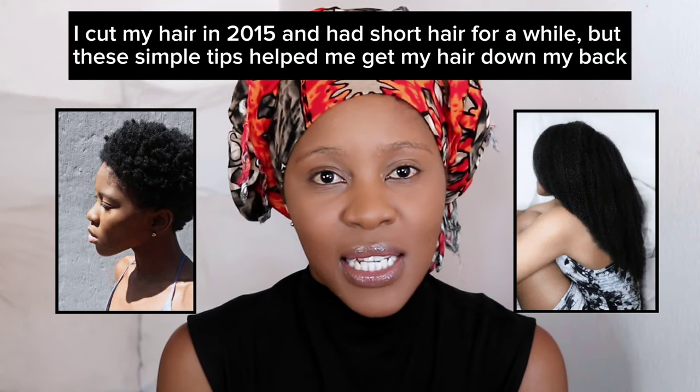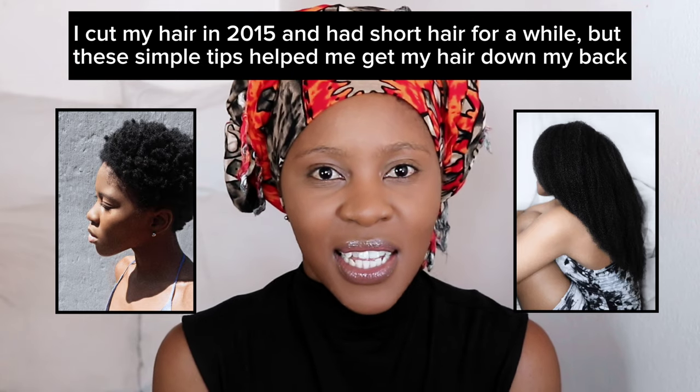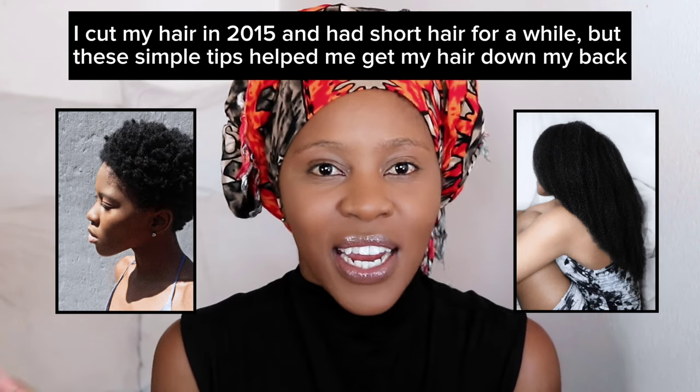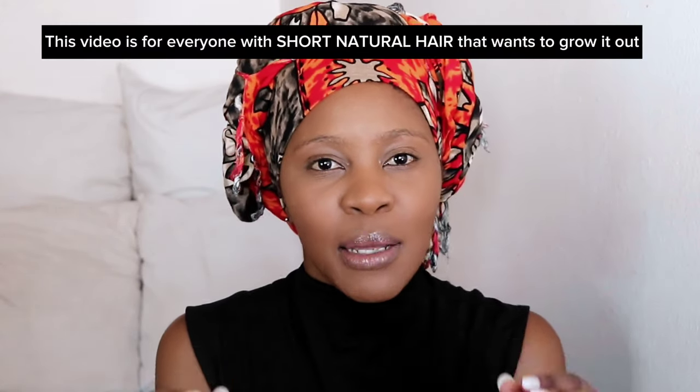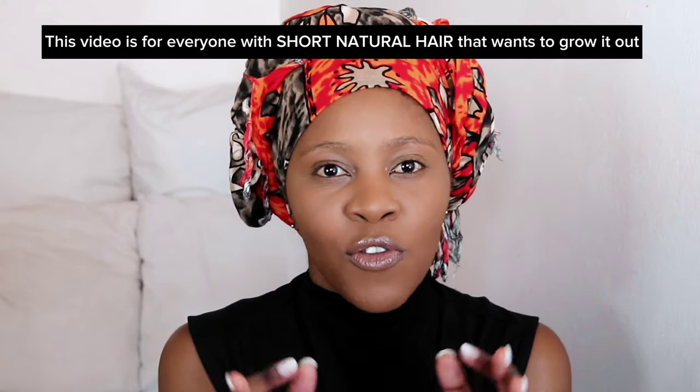Guys are always in my DMs and coming up to me in person not wanting my number but actually asking for natural hair care tips. They want to know how to grow their hair, and I thought, let me do a video all about that, especially for you.